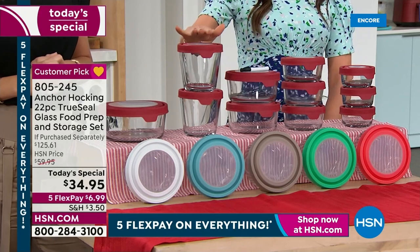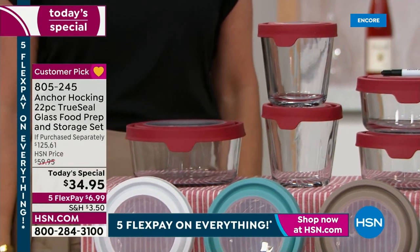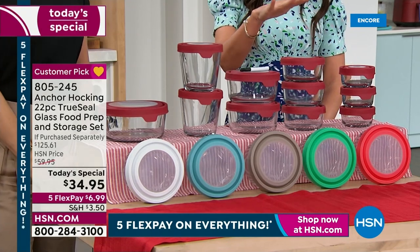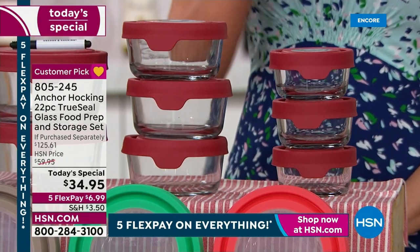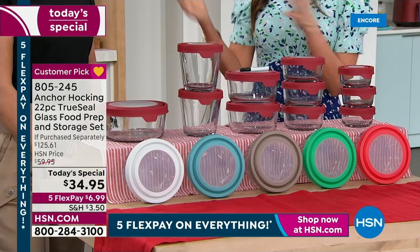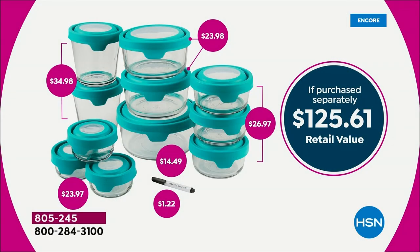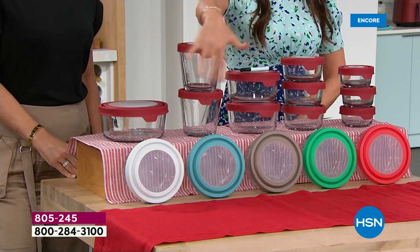We're also getting the big seven cup — you definitely need that — plus two of the four cup, three of the two cup, and three of the one cup. These are great for food prepping, taking things on the go, bringing your salad to lunch, going back to work or school. We've got brand new colors in these incredible easy-to-use lids. If you were to purchase them separately, it's $125.61. The price today is $34.95.